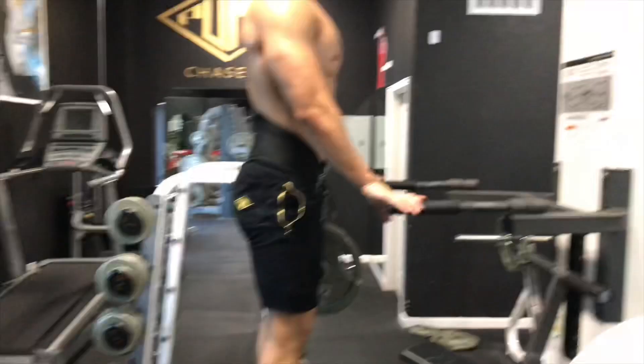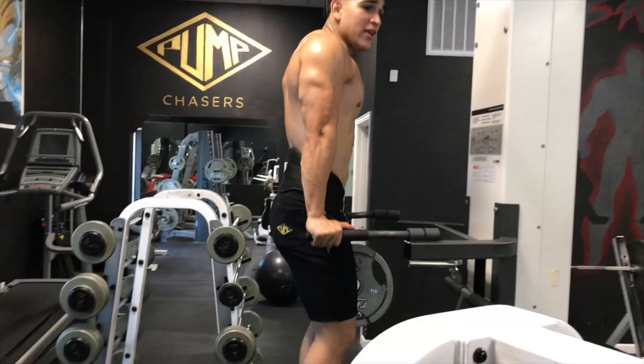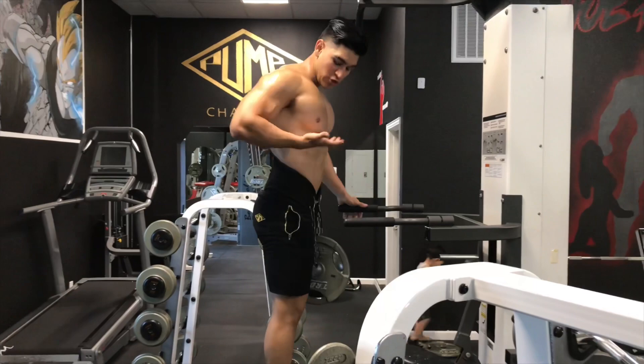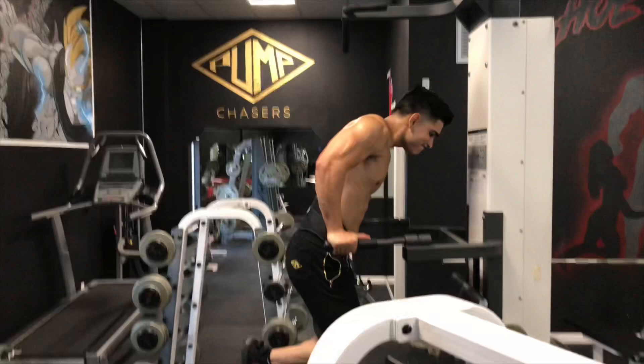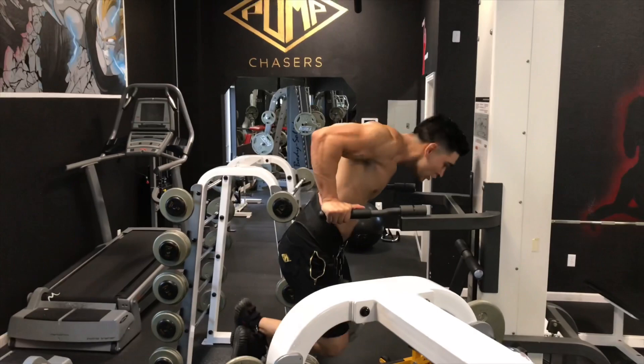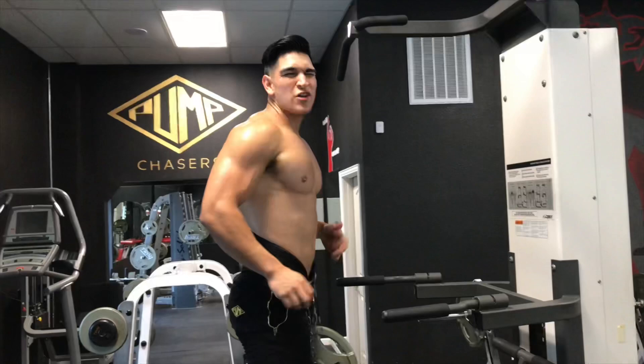If you hang close and go straight, it's more for your tricep. Now to work on your lower chest, you lift it up, lean forward, and go deep. One, two, three, four, five, six, seven, eight — that was kind of easy. You guys get the idea.